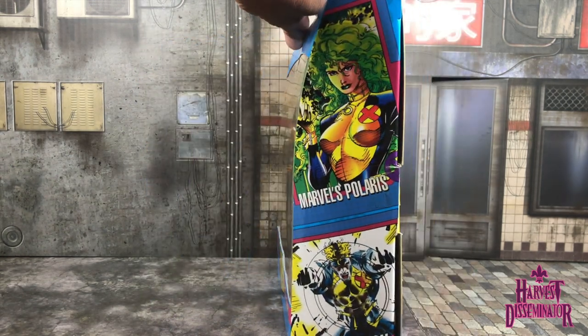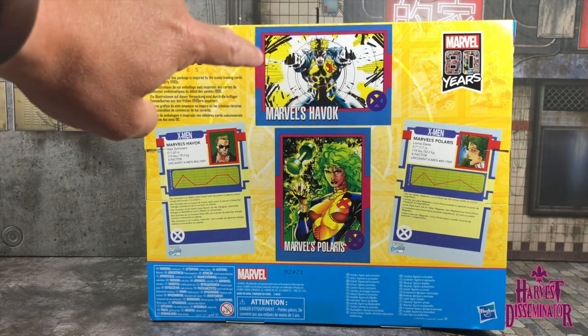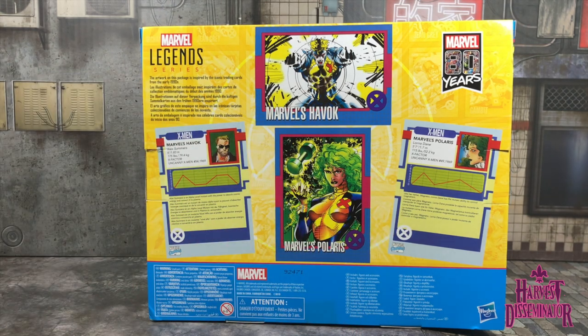The packaging is very nostalgic — brings back good memories of trading cards with kids in the neighborhood. On the side you have cards depicting Polaris and Havoc, with a fuller outlay of the cards on the back. The artwork on this package is inspired by the iconic trading cards from the early 1990s. I believe Jim Lee did some of the art on some of the cards.